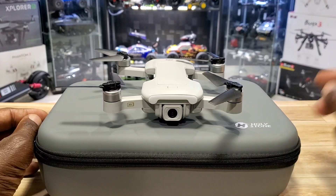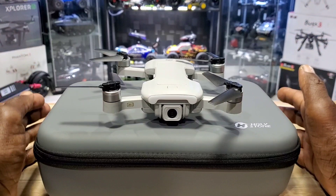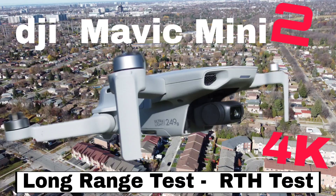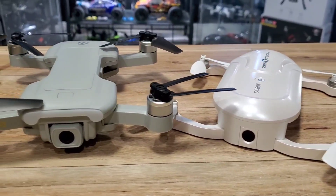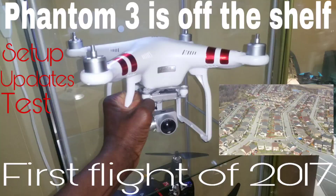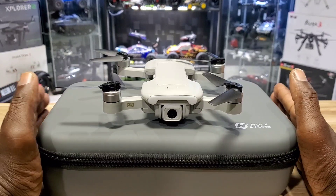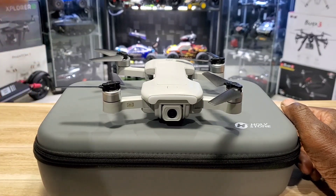I love the Holystone HS 510 — I love these small drones that have serious specs. I've got the Mavic Mini 2, the Zero Tech Dobby, and the Winsland S6. I love little drones with great cameras and good range. I'm used to like big giant phantoms, but yeah, small drones with good specs — I like that, and this is definitely one of them.